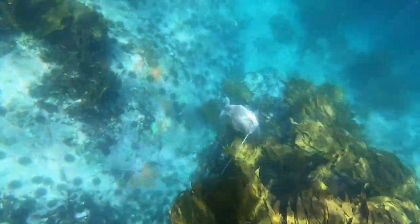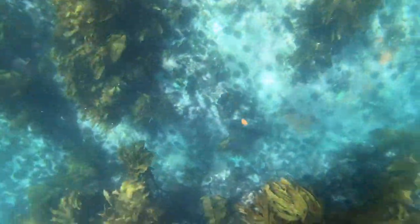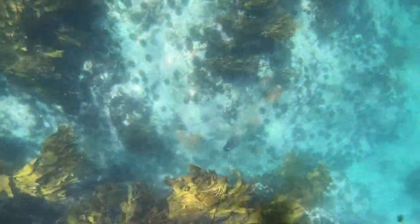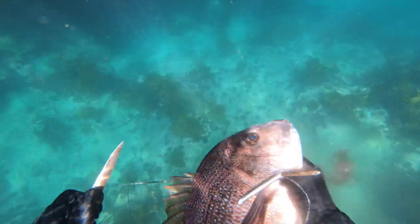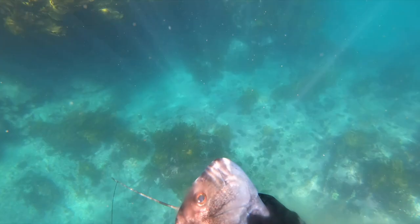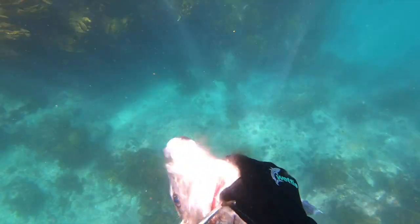This is a much easier one — a nice close shot in the shallows. Same thing again: dispatch the fish, bleed the fish for good eating qualities, and it always pays to gut your fish before you get back to the boat too.